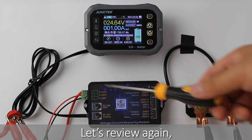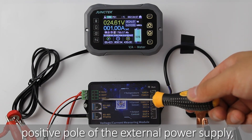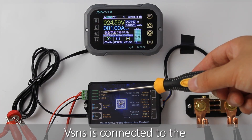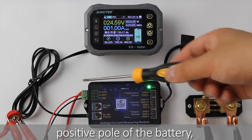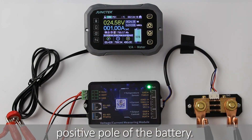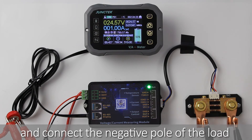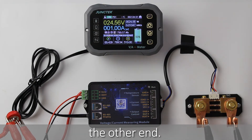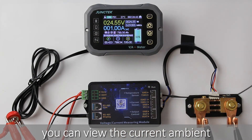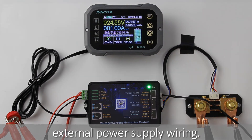Let's review again. The power supply terminal VEXD of the measurement module is connected to the positive pole of the external power supply, and GND is connected to the negative pole of the external power supply. VSNS is connected to the positive pole of the battery, and the positive pole of the load and the positive pole of the charger are also connected to the positive pole of the battery. The sampler's GND terminal is connected to the negative pole of the battery, and the negative pole of the load and the negative pole of the charger are connected to the other end. We will also connect the temperature sensor — you can view the current ambient temperature on the display module. This completes the three-wire external power supply wiring.